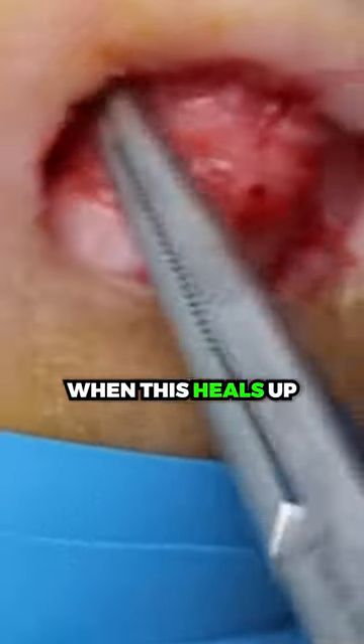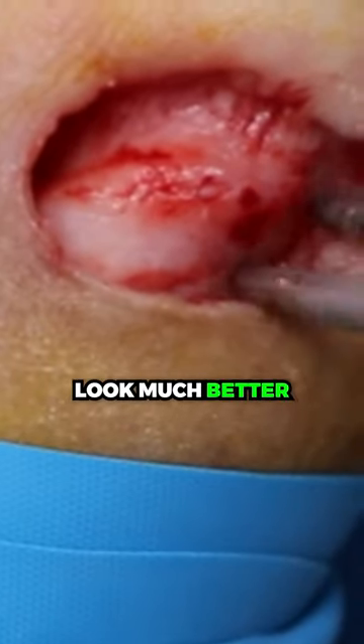The nail bed is completely deformed. When this heals up, the body is actually going to feel this and be relatively flat. So it's going to look much better. And that was it.